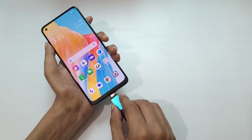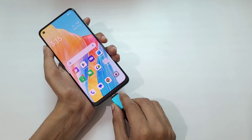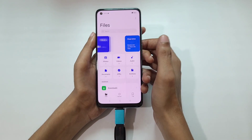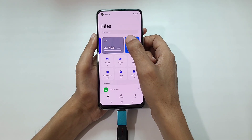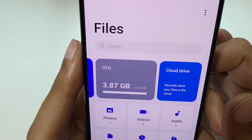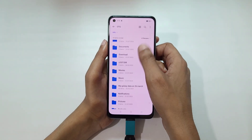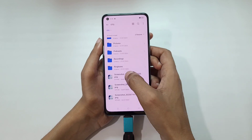As you can see, OTG 3.87 GB out of 4 GB is shown. If you go inside it, you can see the data of the pen drive.